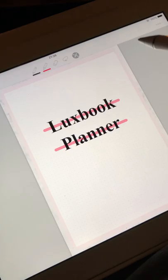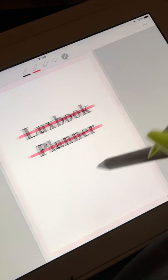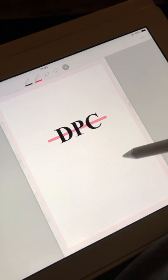I don't even have to explain this — the Luxe Buck Planner. If you're a digital lover and a digital planner lover and a sticker lover, you will know this shop. If you don't, go visit her shop on Etsy — the Luxe Buck shop. She sells sticker kits. This was a freebie but I still have to put in all of her stuff.